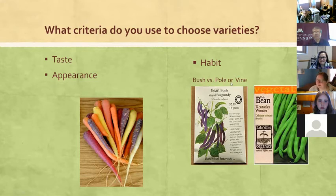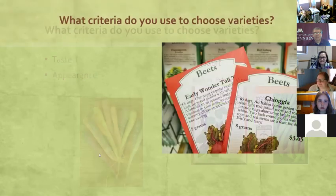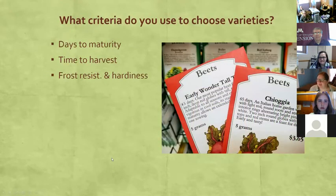Habit is another criterion to consider — is it a bush, a pole, or a vine? Here you can see a bush bean labeled as such, so it'll grow more compact without needing a trellis. A pole bean, on the other hand, really needs something to climb — a trellis or a fence. I planted lots of beans on fences last summer because it's an easy way to grow up rather than out.